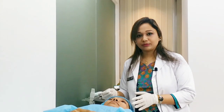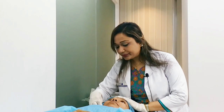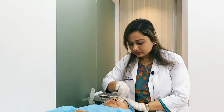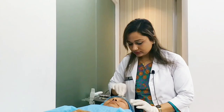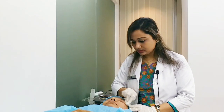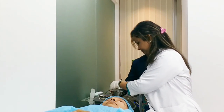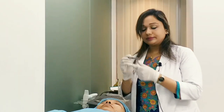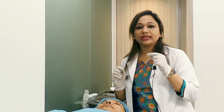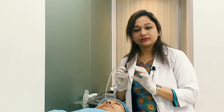Step by step, what do we do with diamond peeling? First, I am going to make it properly sterile using a cotton swab. The main process is the diamond peeling — it is microdermabrasion, done with the skin using a proper level of suction.